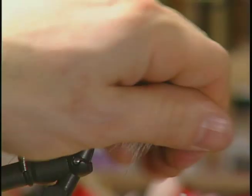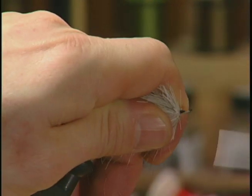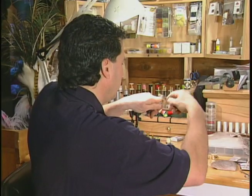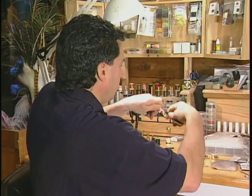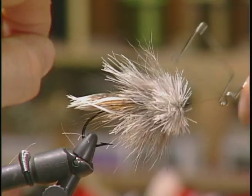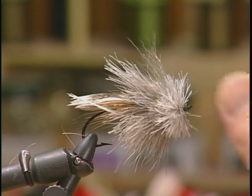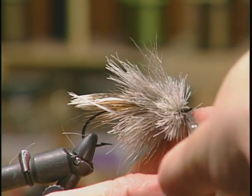Now that I've spun the caribou all the way up to the eyelet, I like to leave a little bit of space at the head. I don't like to spin it right to the eyelet because these are what I call an inverted hook — the eyelet actually points up a little bit — so I'm going to leave just enough room to whip finish off the fly. Whip finish off the thread and cut off your thread so you're ready to start trimming.